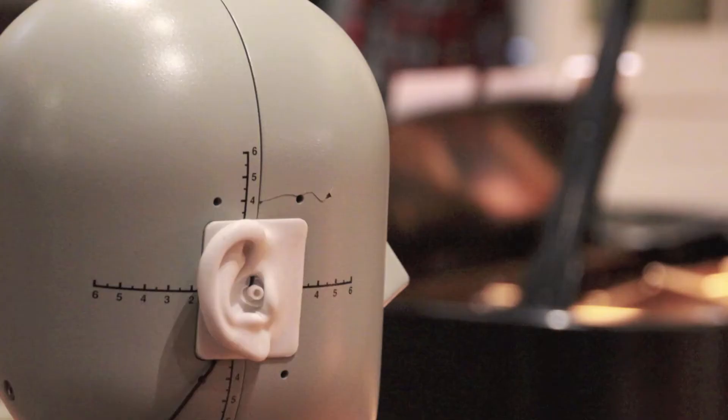We've always done one-point mikings. We started out with a C24 — it was a tube mic. We moved from Soundfield and then moved on to the B&K series of binaural microphones, and now we're producing our own capsules — binaural capsules as well.